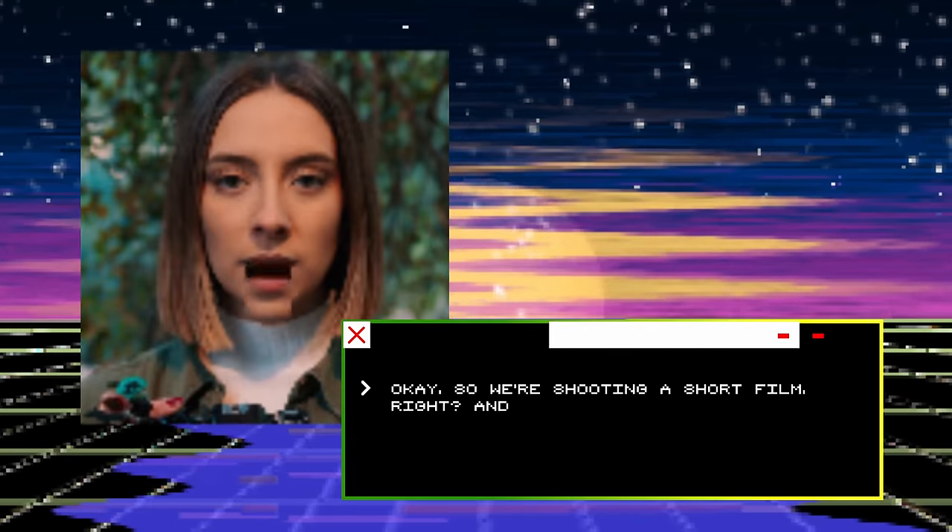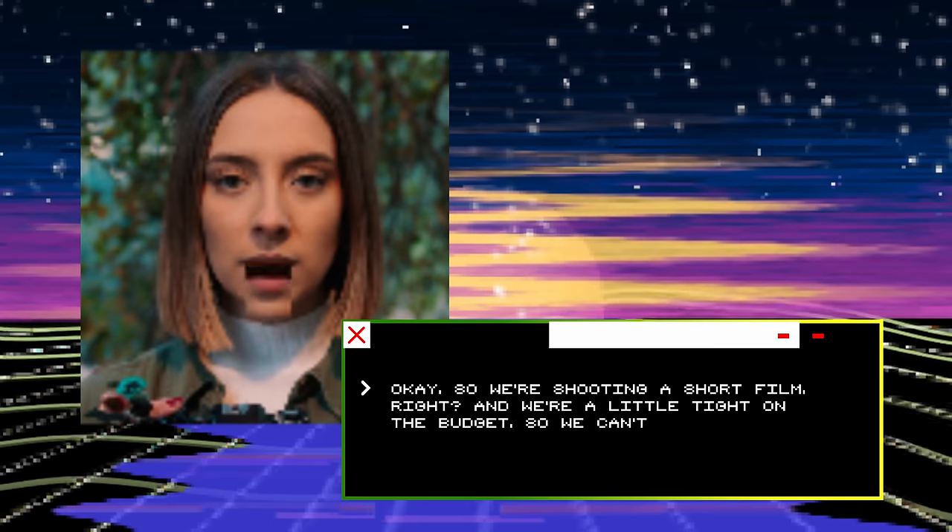So we're shooting a short film and we're a little tight on the budget, so we can't afford a big cinema camera.